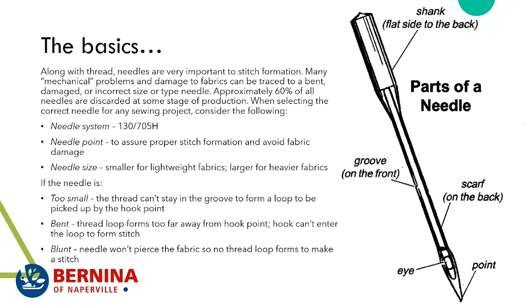The needle system our domestic and Q series machines use is the 130-705H. The needle point assures proper stitch formation — always keep it nice and pointy, not rough. Use a smaller size for lightweight fabrics and a larger size for heavier ones. If the needle is too small, the thread can't form a loop; if it's bent, the loop forms too far from the hook point; if blunt, it may not pierce the fabric at all.